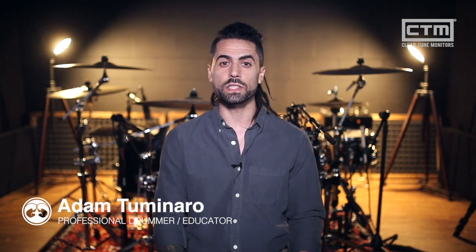No matter which model of Vintage Series you're going for, rest assured that you're investing in a high quality pair of in-ears that will bring out the best in your music. If you want to learn more about the Vintage Series or any other ClearTune products, check out cleartunemonitors.com. I'm Adam with ClearTune Monitors — thanks for watching.